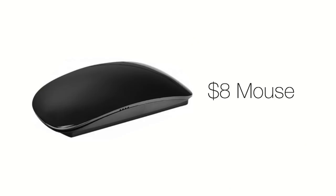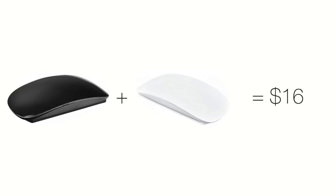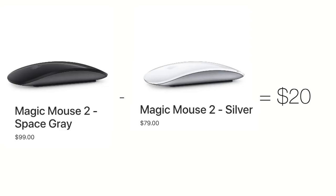Until today. Introducing the $8 mouse. Yes, that's right. You can get a black and white mouse for the price that we charge between our typical black and white mouse.